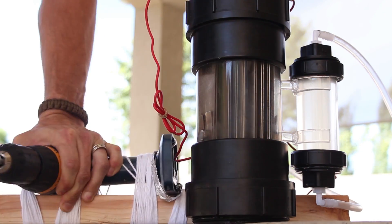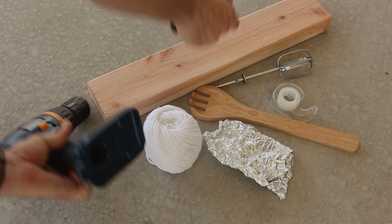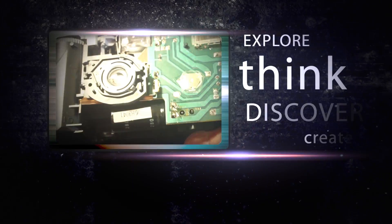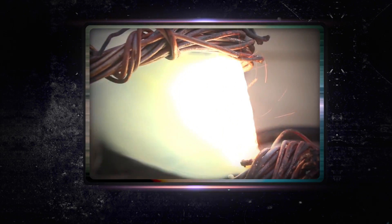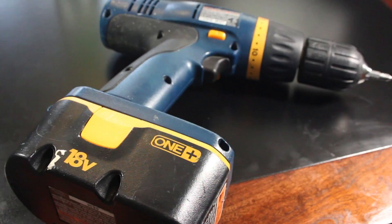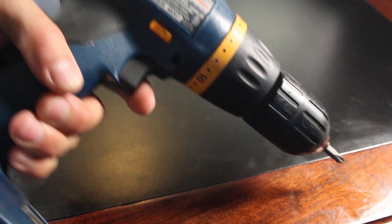There's no charge for this electricity. In this project we're making a 40 watt hand crank generator from common household items. Let's see if we can make an emergency cell phone charger out of a cordless drill.